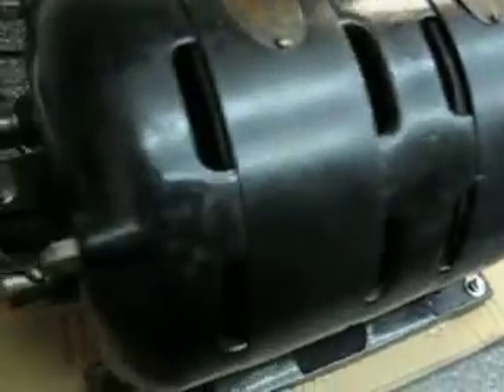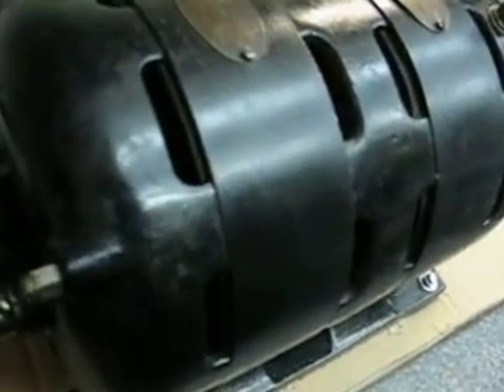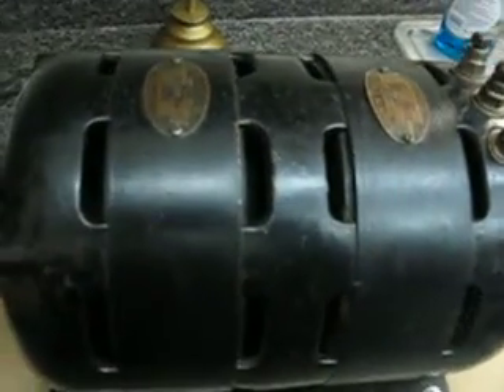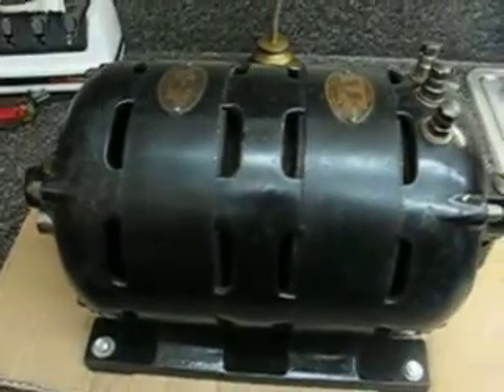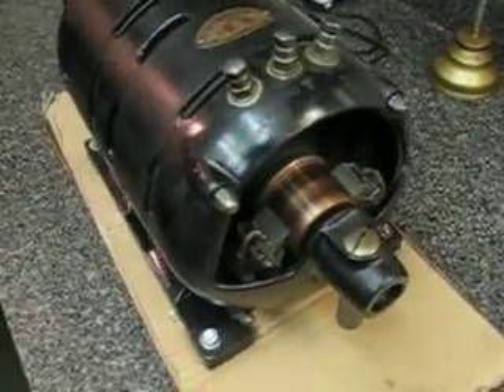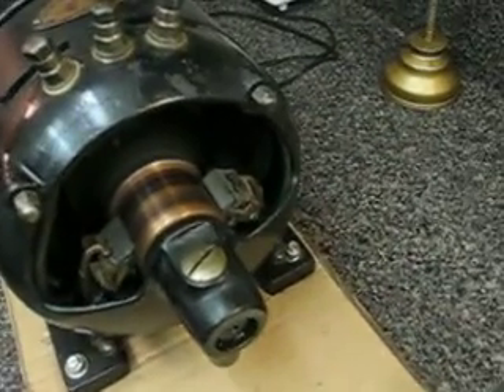Trying to keep the camera on the motor while I start it up — and here it goes. See the big spark in there? That's the centripetal switch. It opened up; it runs at 1800 RPM. Has a neat sound.